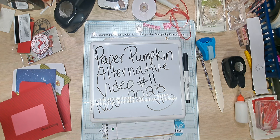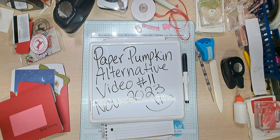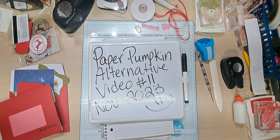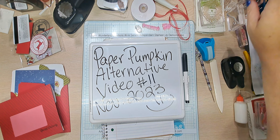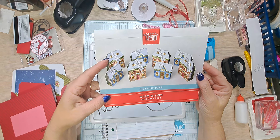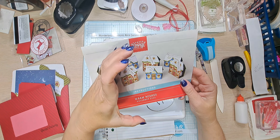Hello YouTube and welcome back to Allie's Wonderland Creations. I am Alice Serafin and I am a Stampin' Up demonstrator in the United States. I am currently working on my paper pumpkin alternative video number 11 for November's kit called Warm Wishes. November 2023's kit featured these adorable boxes — they look so small but are actually so big.